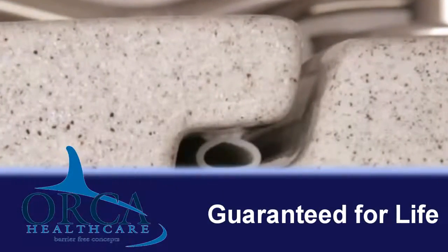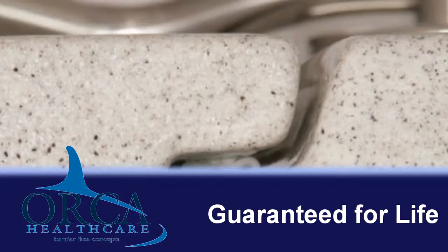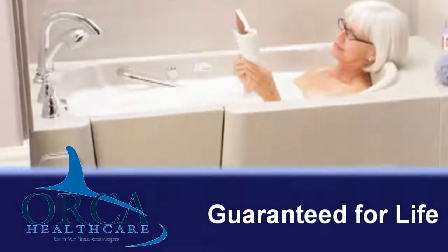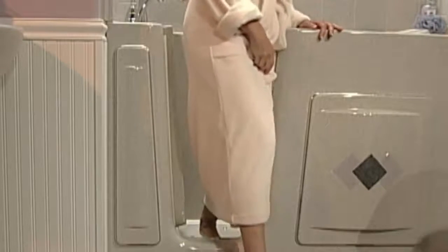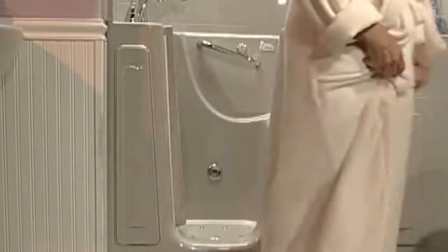Here's more about the watertight door. Not one drop of water can get by the seal. When you close the door, the watertight seal flattens perfectly and keeps the water in. The added weight of the water as the tub fills up helps keep the door absolutely watertight against the seal. It's a foolproof solution that needs minimal care or maintenance — it's tight and leak-proof. We guarantee the seal for the life of the tub.